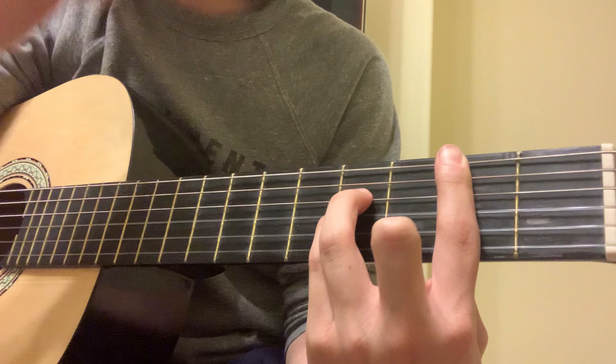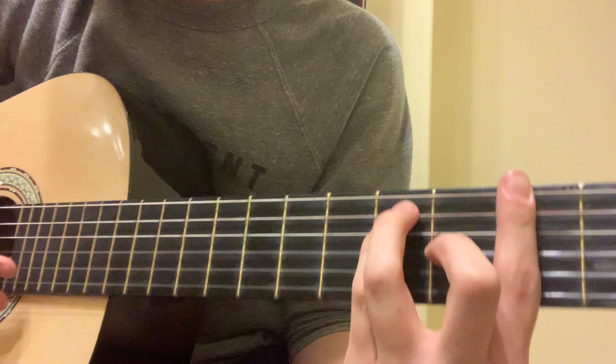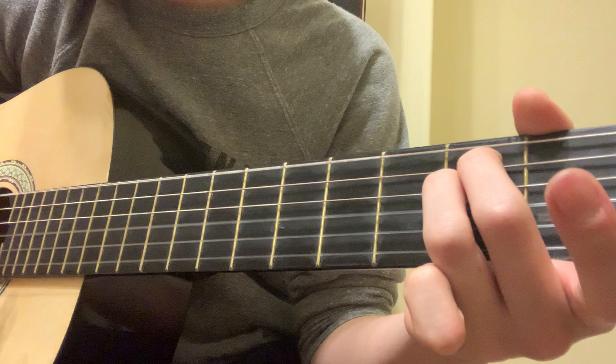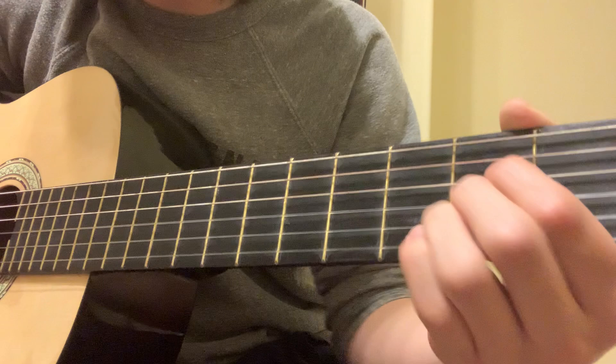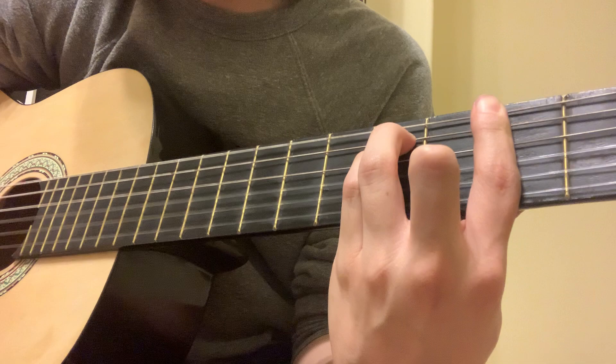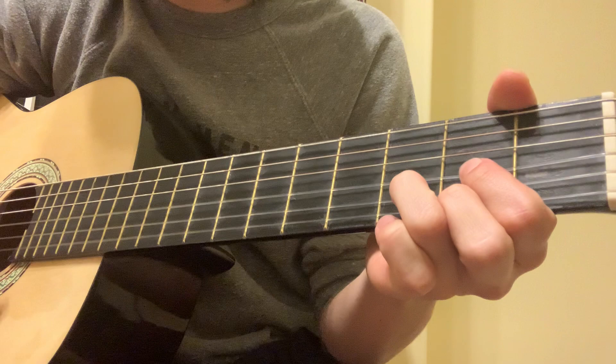So yeah, that's the whole intro. This is the first chord of the rhythm part, so he says, 'I have no answer for you.' When he says 'little lamb,' you just want to move your three fingers up one string. Little lamb, I can help you out. E minor. But I cannot help you in. So that's E minor to A to D. So all together: I am not so few, little lamb, I can help you out.